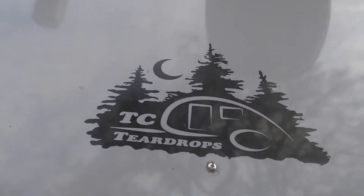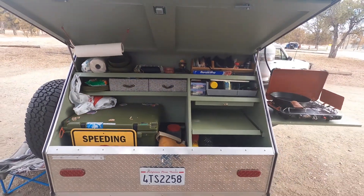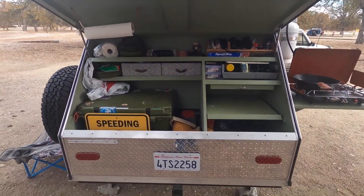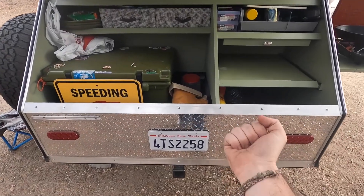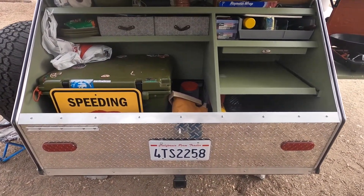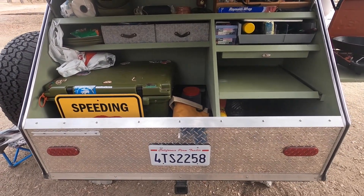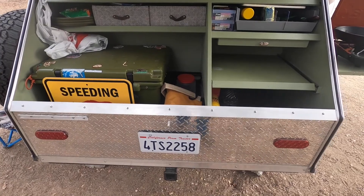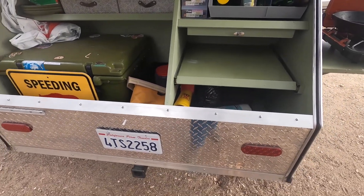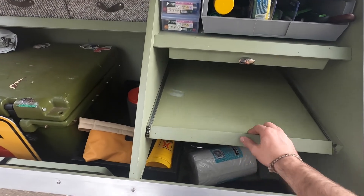Shout out again — TC Teardrops, Wisconsin. So the one downside here is that we don't have the ability to pull out the drawers. I'm sure TC hears that feedback all the time. I don't know of any plans for them to change this design — this really does keep the cost down, believe it or not — but it is kind of a pain, though not a deal breaker for me personally.